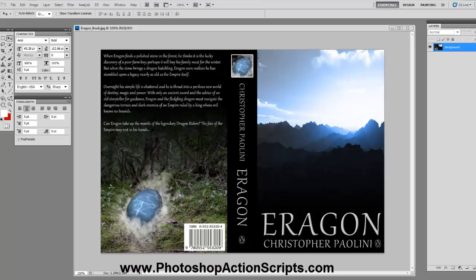Hey, this is Ben from PhotoshopActionScripts.com and in this video I'm going to show you how to use one of our Photoshop Actions to make a really cool looking thick hardcover eBook that looks really realistic and it's just really nice. So let me go ahead and get started.